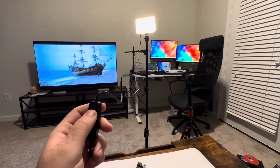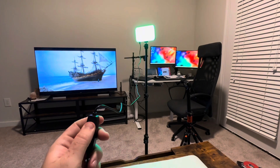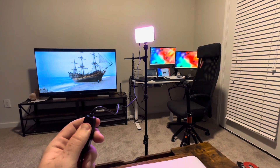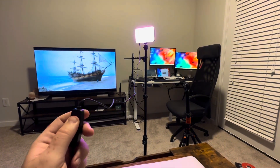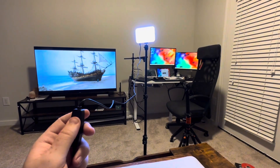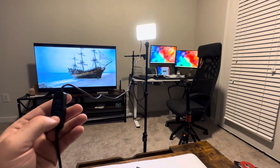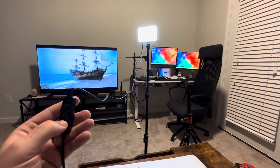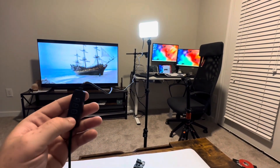It has about 16 different colors that you can just go through, and that's how you cycle through them all. Personally, I like this one right here — I like to just turn it up all the way.